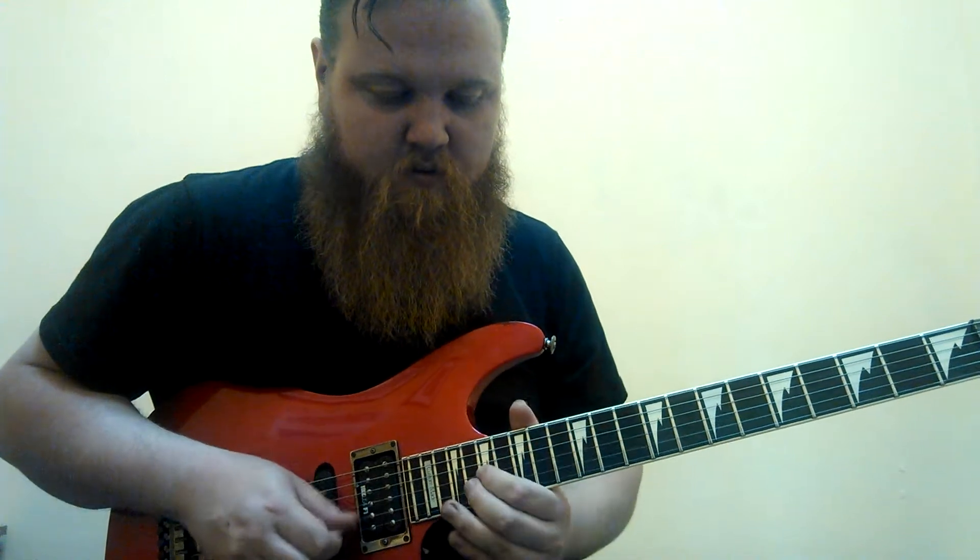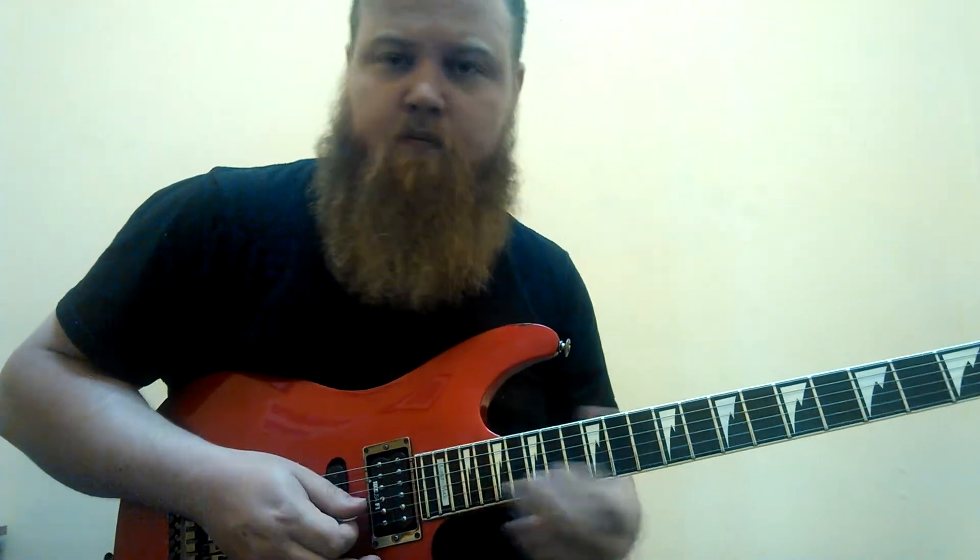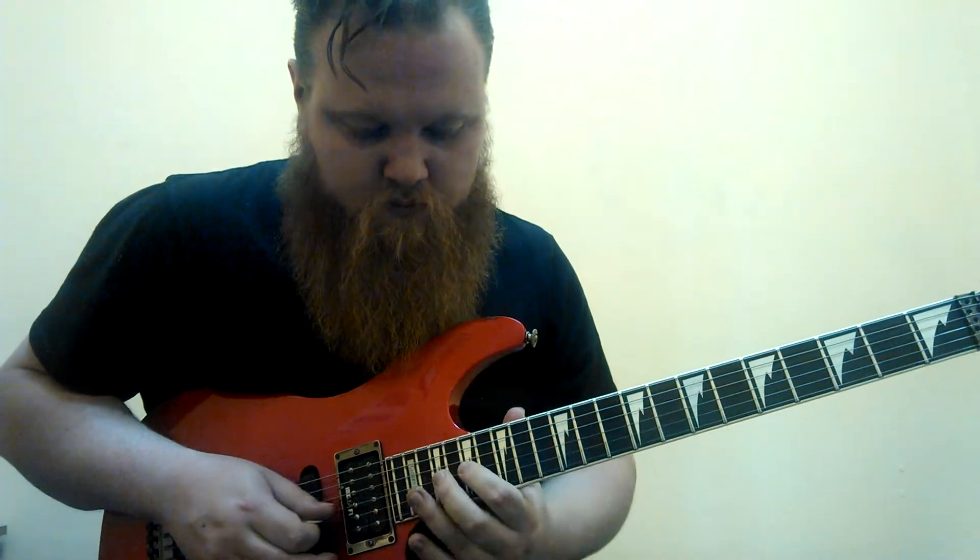Then we go to the C here, back and forth between the F and the C. And then up to the G and bend it. There it is — that's that first solo. One more time.